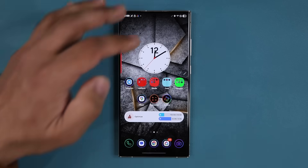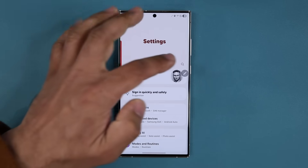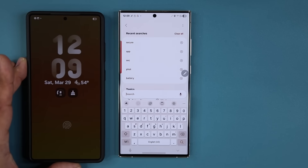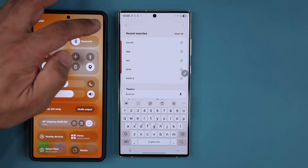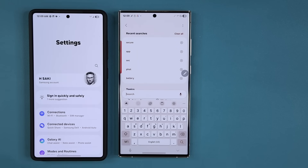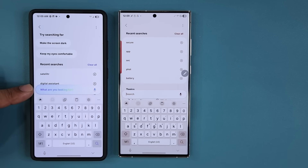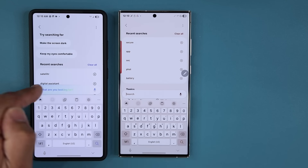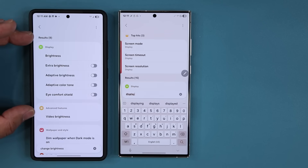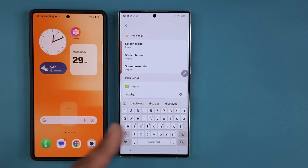Number two: when you go to Settings on the S24 beta — this here is the S25 — you are going to have the Gemini assistant search functionality built into the search in Settings. You'll see a colored search bar as opposed to the plain one on the S23. The S24 will get this; the S23 is not going to get it, at least for now. All the results on the S24 are AI powered — you're not going to get that on the S23.